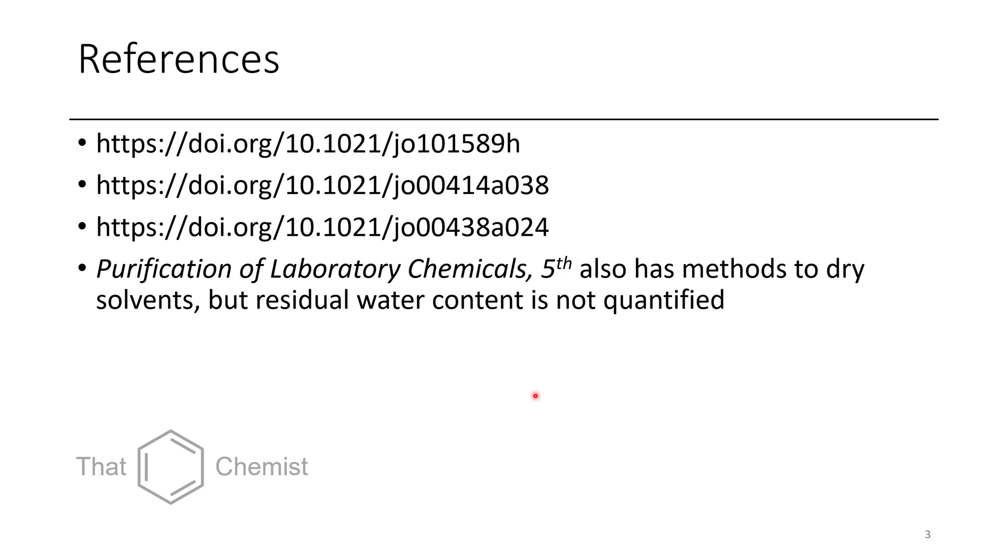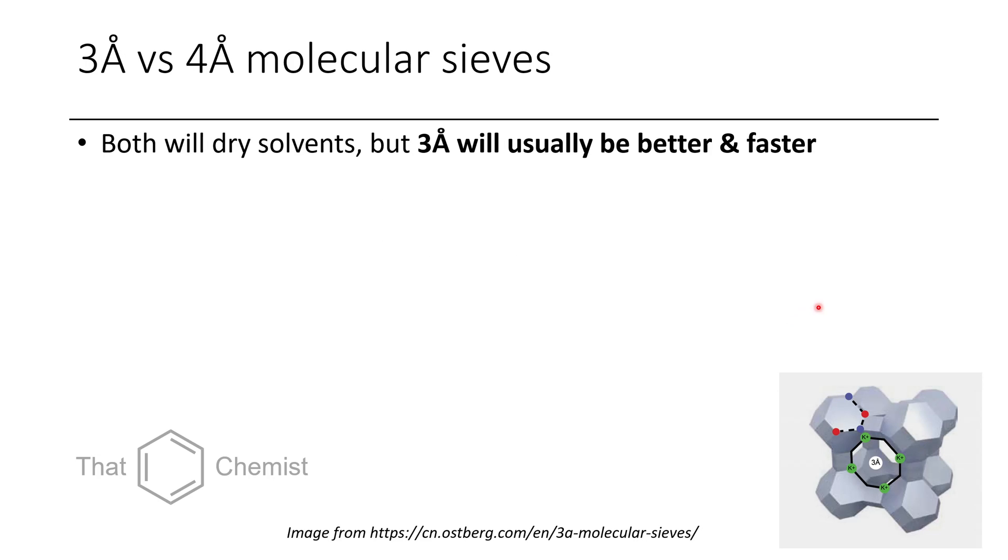The main three references I'm going to use are shown here. If you ever want to dry a solvent that doesn't have drying conditions listed in these three articles, it's worth checking out the Purification of Laboratory Chemicals — this will give you methods to dry your solvents, however it doesn't quantify their dryness. The best way to determine dryness is to use Karl Fischer titration, which is an electrochemical potential mediated titration.